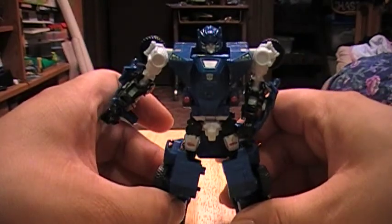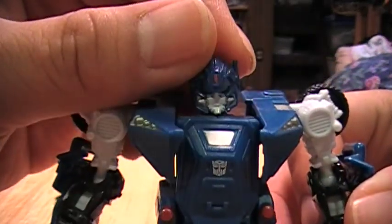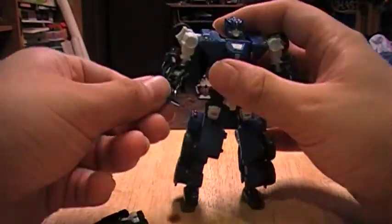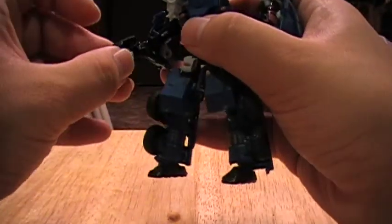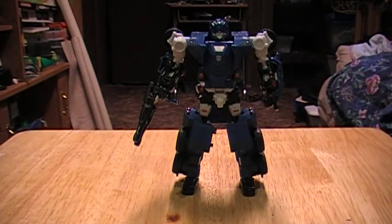So he doesn't really pose as well as Hubcap does, but I think in this mode he looks really good. He's got a nice head too — let's get a close-up on this head right here. As for where his gun goes: if you notice on his hands, he's got these bars, and you can actually clip his gun onto them. Sometimes it doesn't stay very well, but in this case it seems to work out pretty well. Mileage may vary, I suppose.